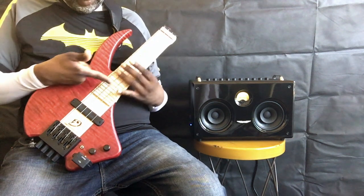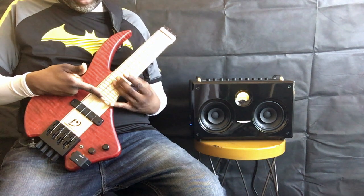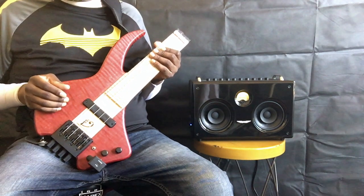And then anything beyond that — 25, 26, 27, 28 — is how that would appear on your bass guitar. Overall it's pretty playable.